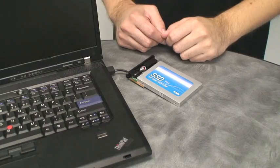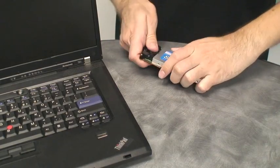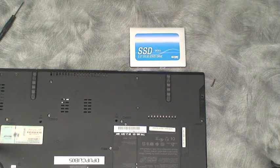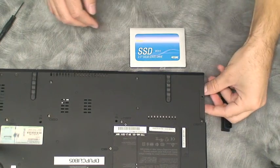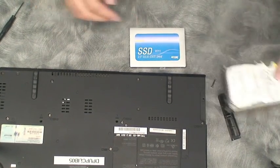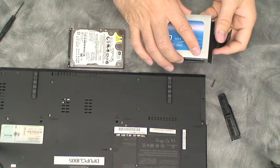Now we will remove the old hard drive and install the new SSD. This process will vary depending on what brand of computer you have. We recommend you refer to your computer's user manual or OEM website for detailed instructions. Unplug the USB cable from the computer and detach the SSD from the PCB board.